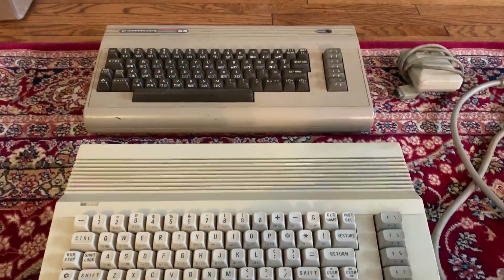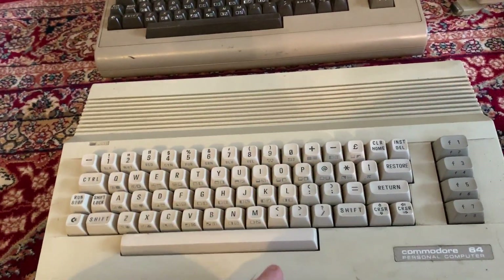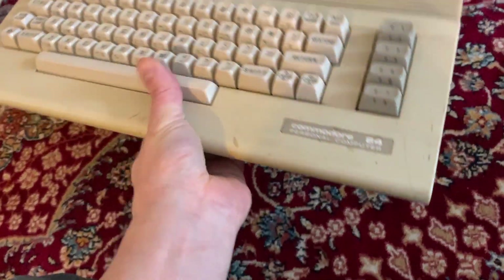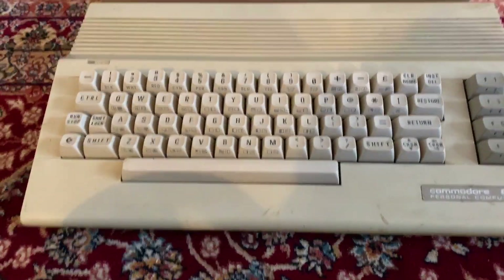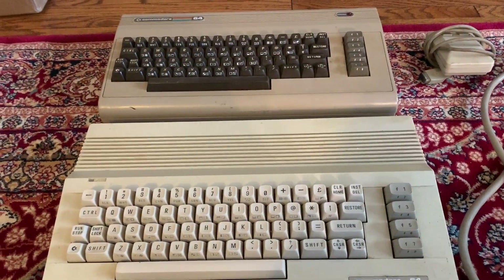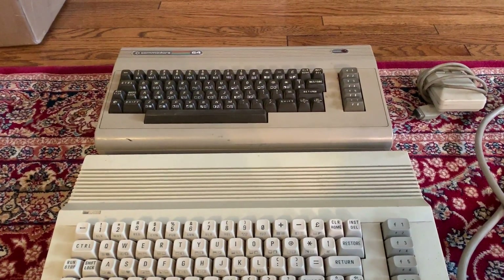In this box we have two Commodore 64s — both varieties. The 64C unfortunately makes a little noise when you move it around and the screws are removed, which is not good. I've really had a problem with this retro stuff getting damaged in shipping — people just don't know what they're doing. This stuff was shipped pretty well, but seriously I've had like a third of the computers come in just destroyed because people don't know what they're doing.